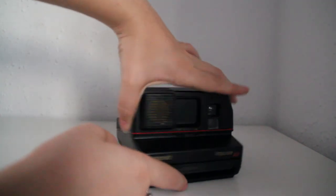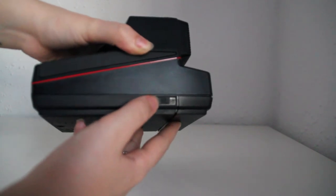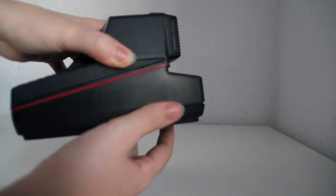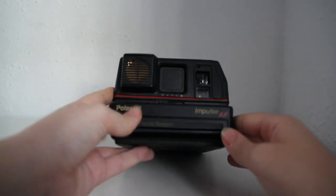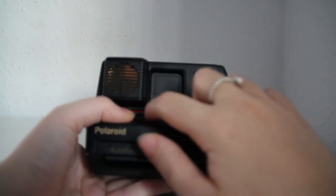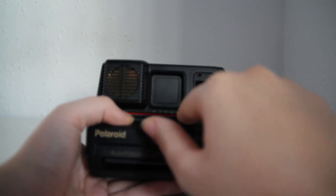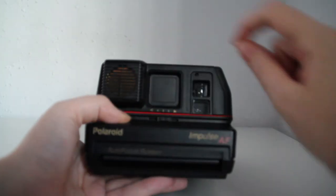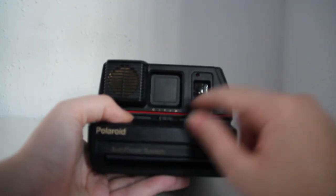To load the camera you'll see that there's a switch right here. You do this and then it will pop open and you can put the film in there. In here you're going to see arrows in the camera and a switch that's used to lighten and darken the picture depending on the light you have and that sort of thing.